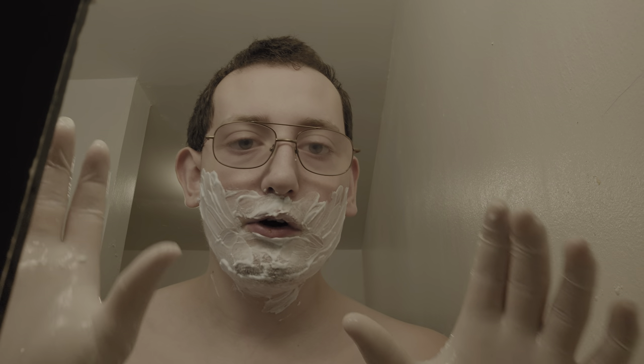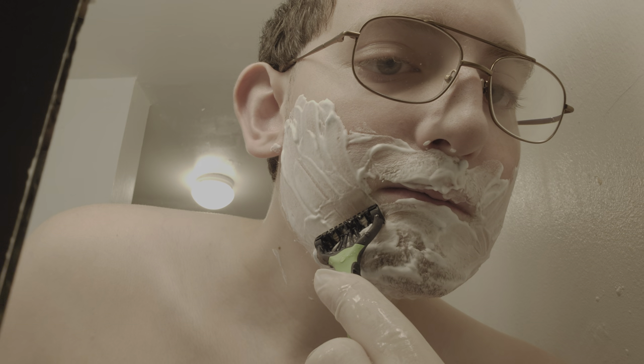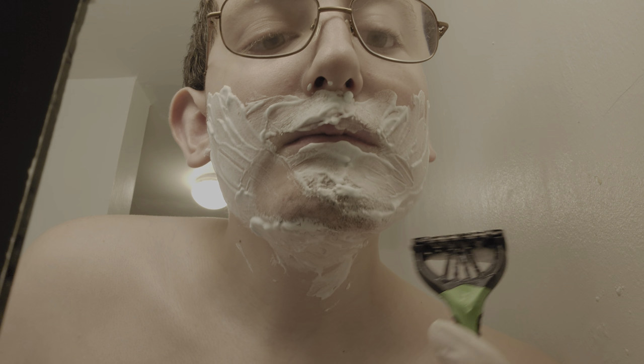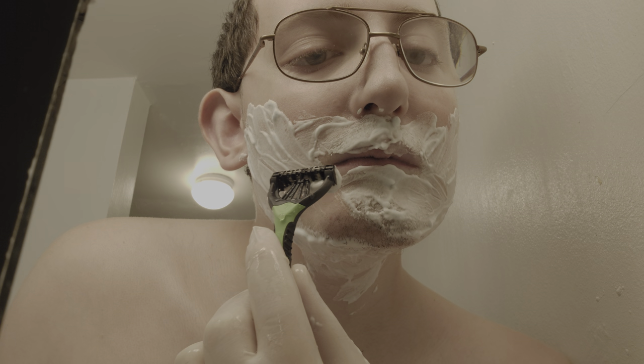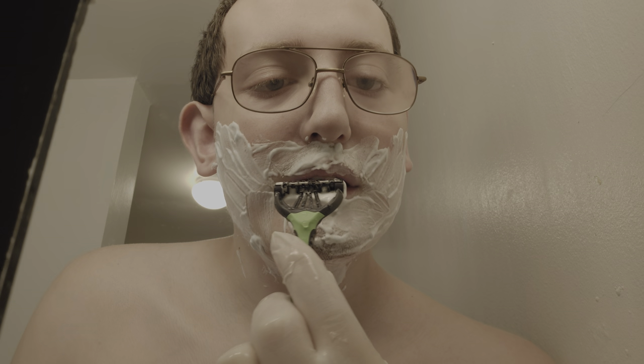Just wash your hands and then just do that. Using hot water, so that's why I'm wearing gloves. And then you just shave it like this.